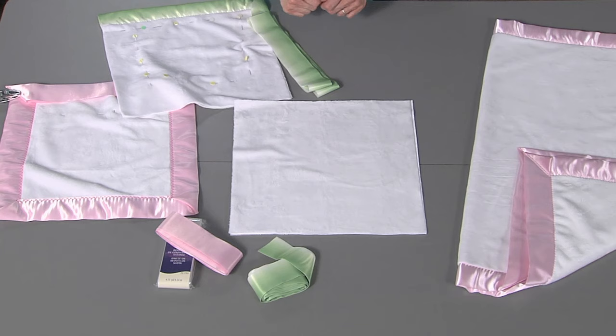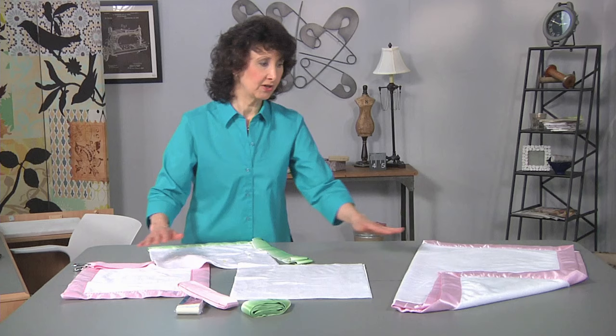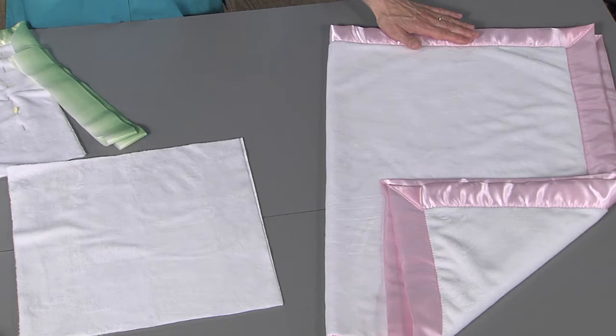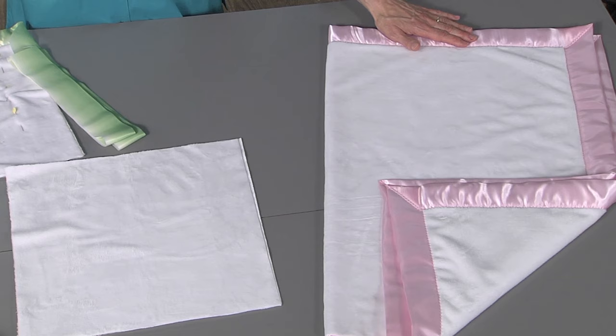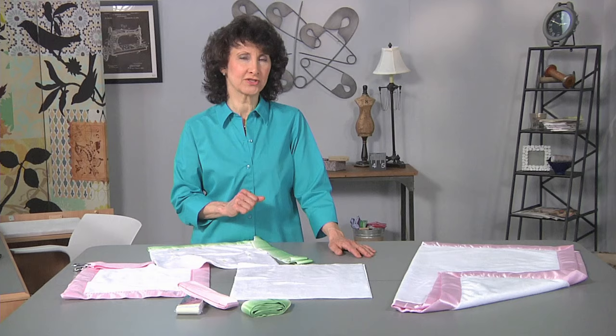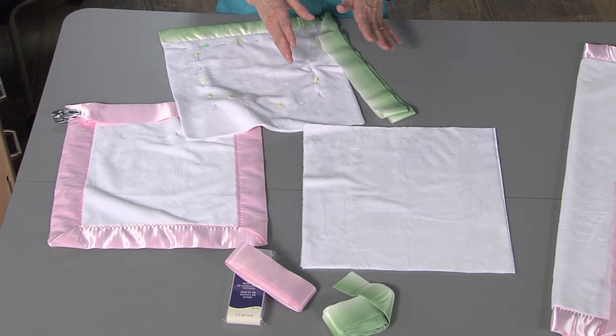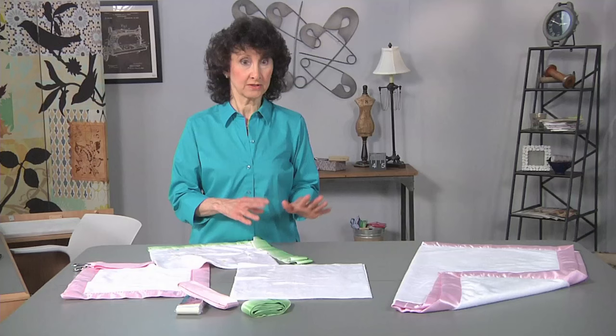So let's talk first about prepping. I've obviously got little mini blankets here — I believe it's 30 inches by 40 inches, and we'll have all that in the download for you. I made that just the right size so that you could use a full package of the satin binding, which you can find in a lot of colors, and not have to worry about joining it. With this size baby blanket, it's a good size for an infant and you won't have to worry about piecing.